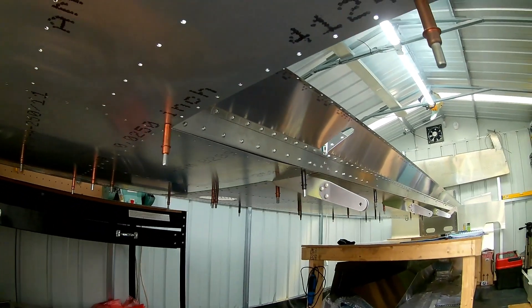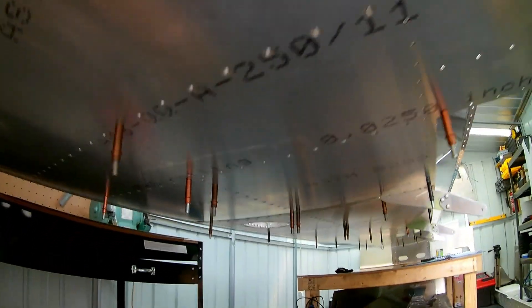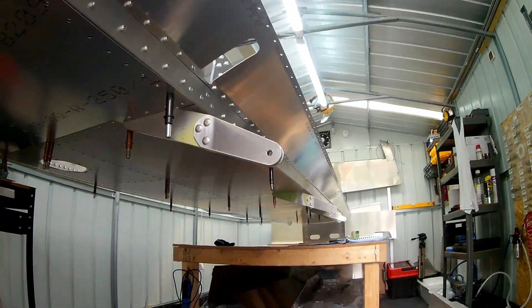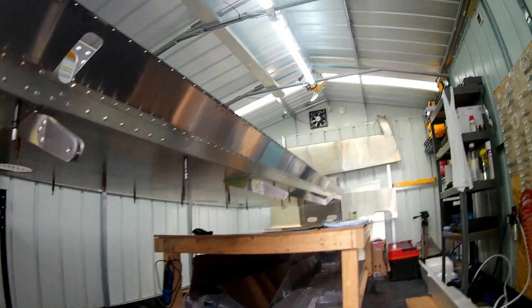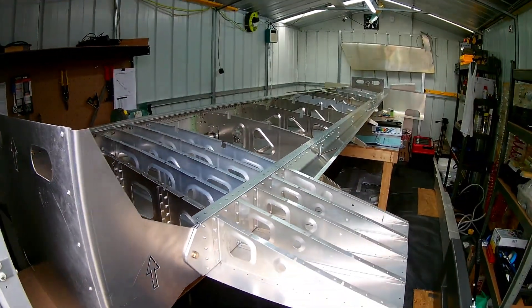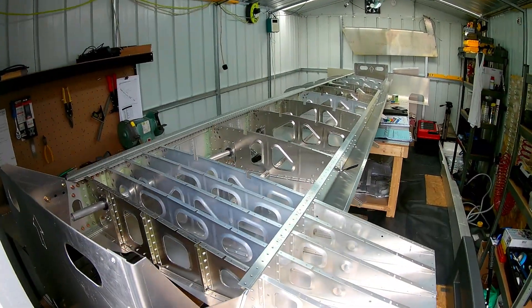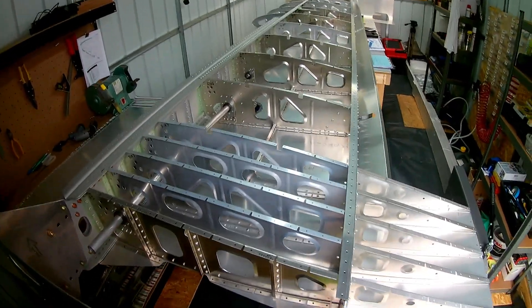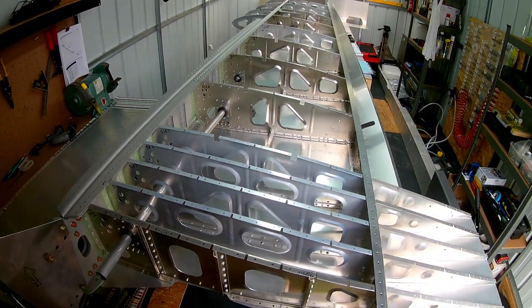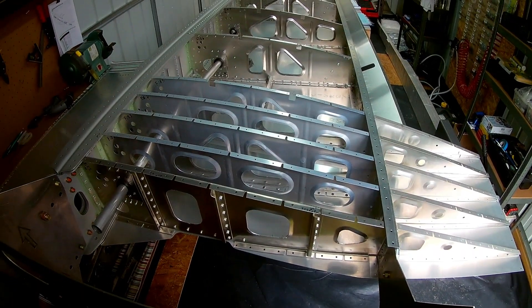But other than that, it was going quite well. I riveted most of the frame together in that first week - pretty much everything went quite well, straightforward. Then I put on the bottom skin and started to click it into place, and that's when I realized I had dimpled that whole bottom skin in the wrong direction.